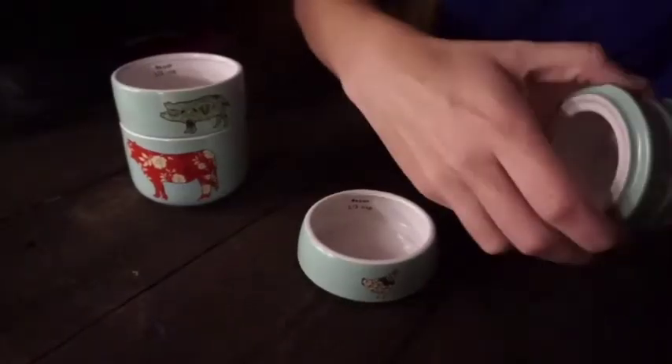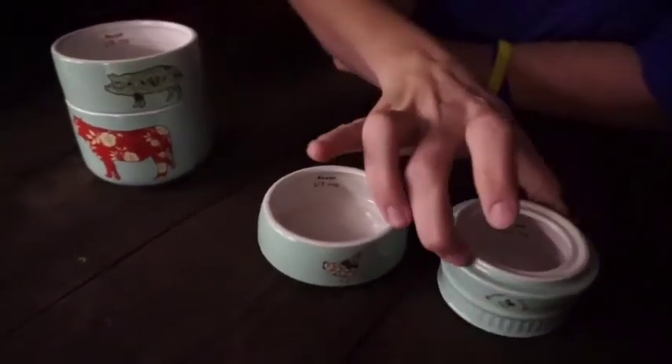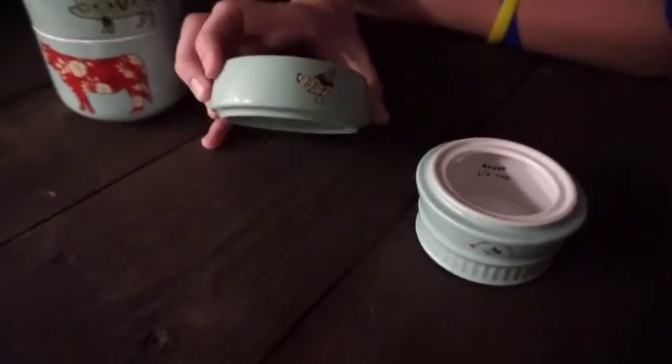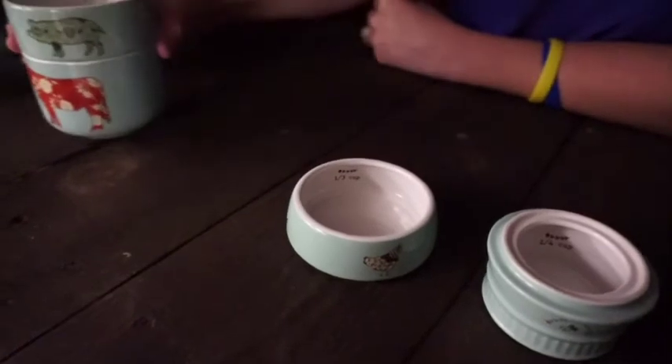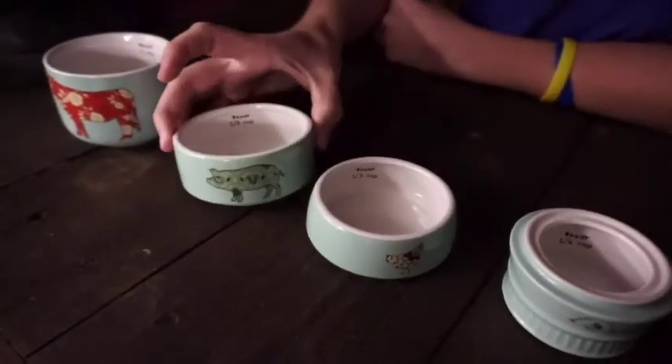The smallest cup size is going to be the bee — he's the smallest guy on here. And the chicken is medium, the third cup. Then the pig is the half cup. And then the biggest animal is also the biggest cup, which is the cow.